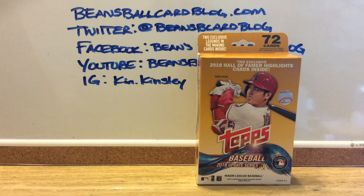Hey, welcome back everybody. What you see in front of you is — what are these called? I don't even remember what these are called. I call them Hanger Boxes of 2018 Topps Update Baseball, obviously.